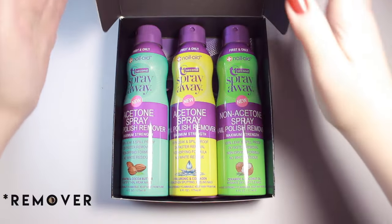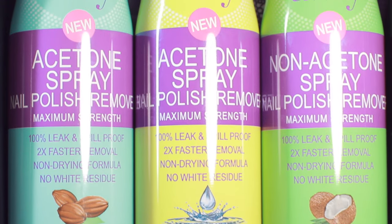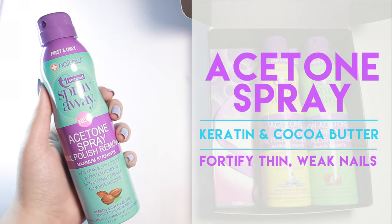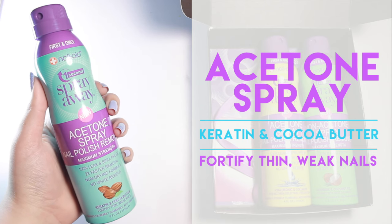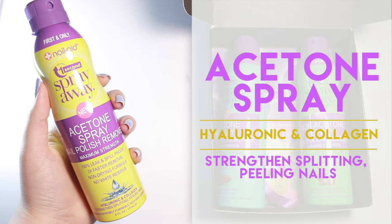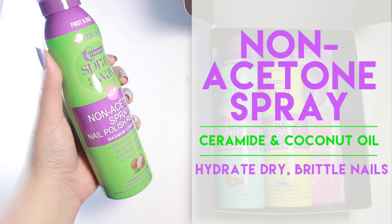One Second Spray Away Nail Polish is a nail polish remover in a 100% leak-proof aerosol can. It claims to be the fastest and most effective way to remove all types of polish in seconds without mess, while also hydrating the nails and skin with nourishing formulas. It is cruelty free, made in the USA, and free of chemicals like formaldehyde, making them completely pet and kid safe.